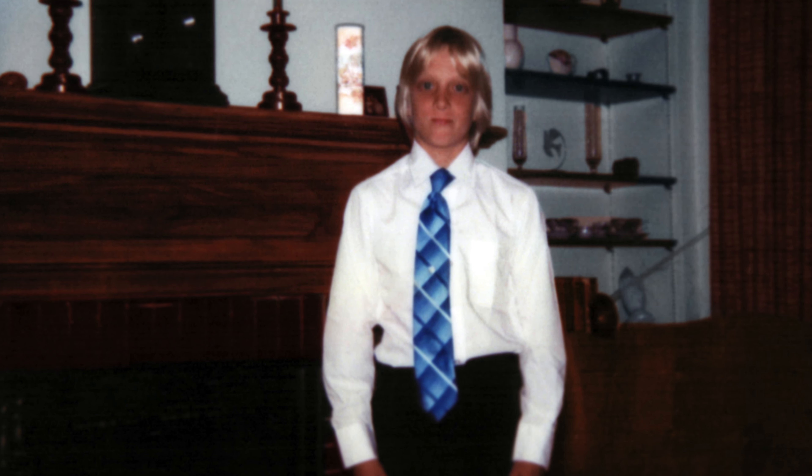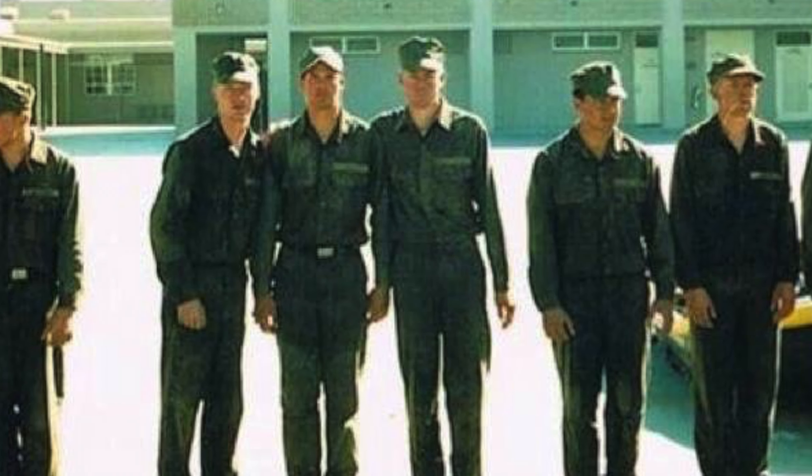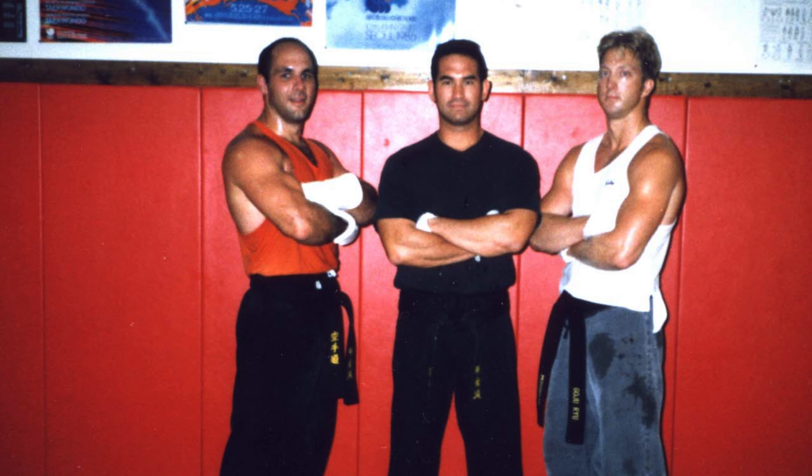When I was first asked to test out a few of CORE's gun belts, my thoughts immediately went back to my childhood. I have got over 40 years of documented experience wearing belts, wearing all kinds of belts.